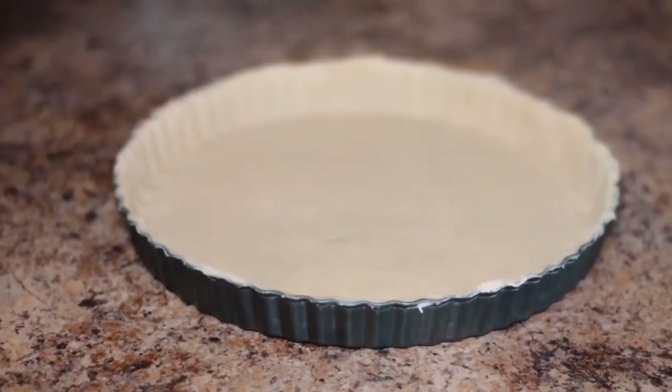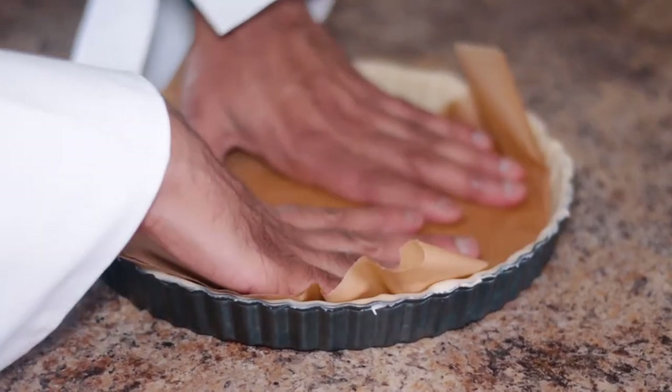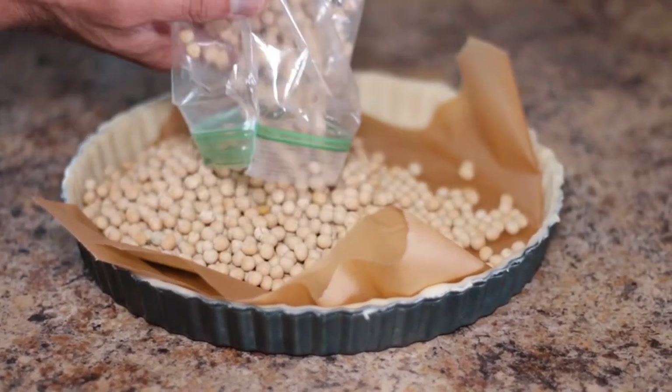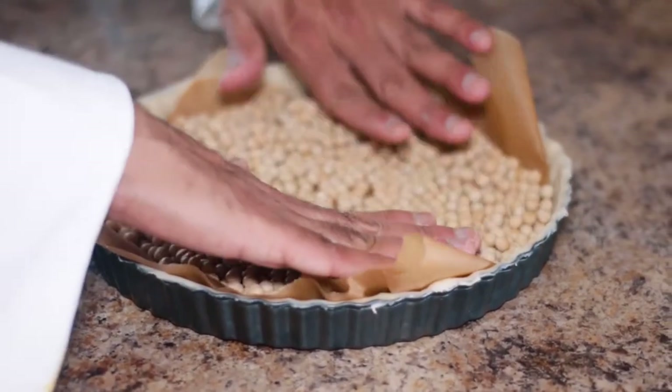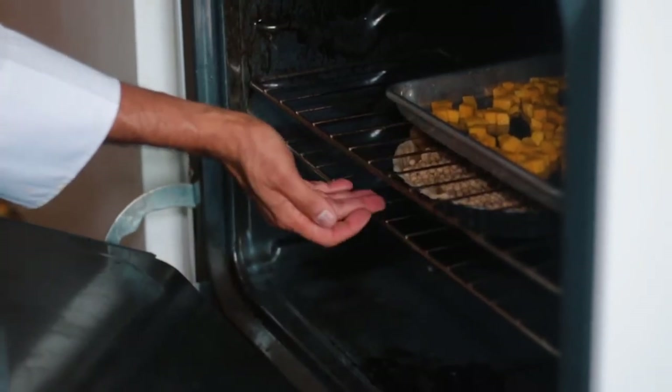Once that's done, place a piece of parchment paper and add some beans. We are going to pre-bake this pie crust so that the dough starts to cook. You want to cook this for about 12 minutes or so and you'll start seeing the top of the pie crust turn golden brown.